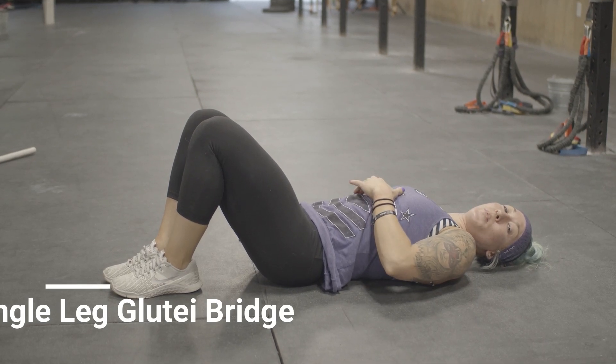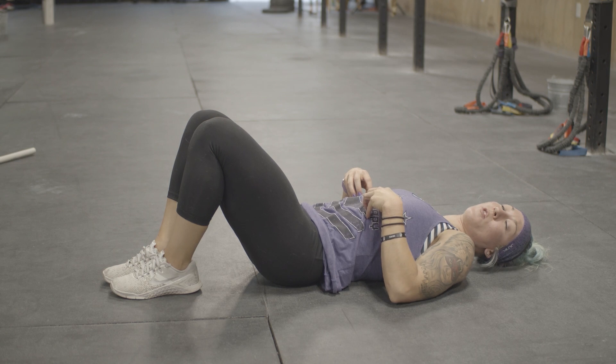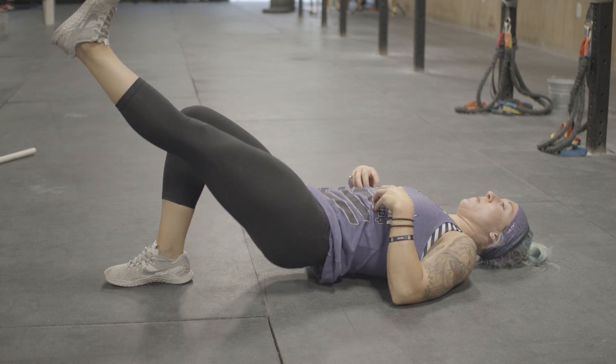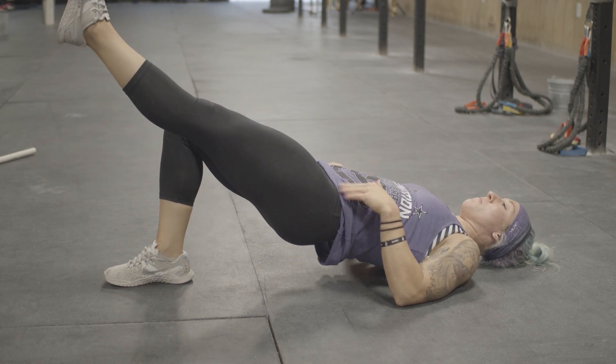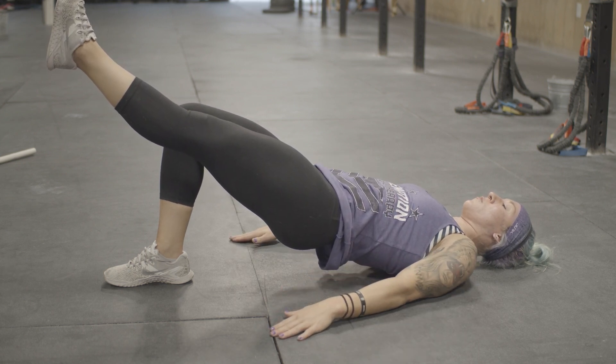When you do the single leg glute bridge, make sure you maintain a level pelvis. You do that through staying tight in the core. So when you have your leg up and you glute bridge up, make sure that nothing tilts or happens here. You should be level across as you hold.